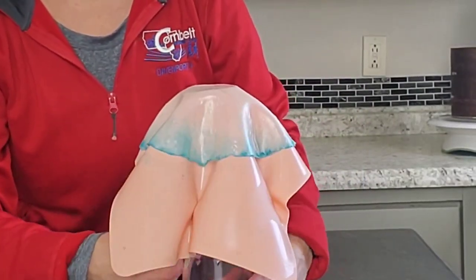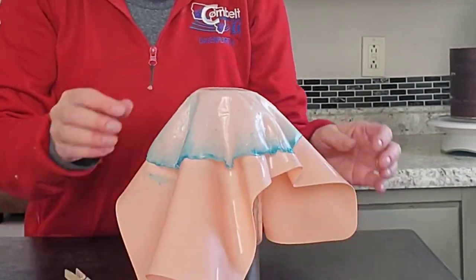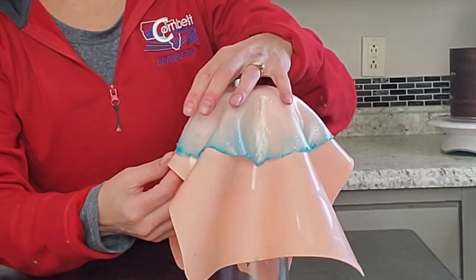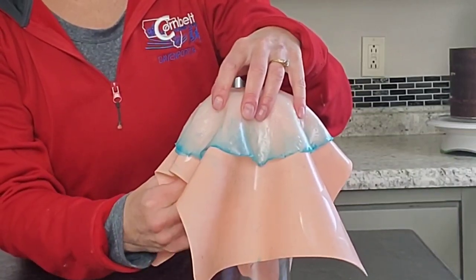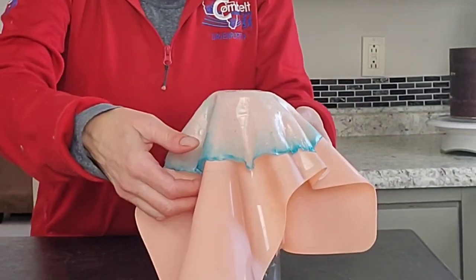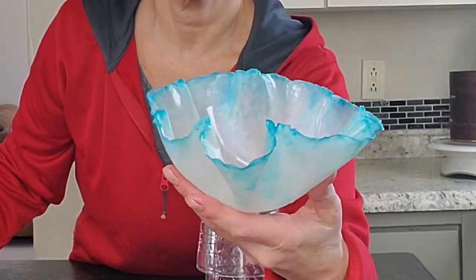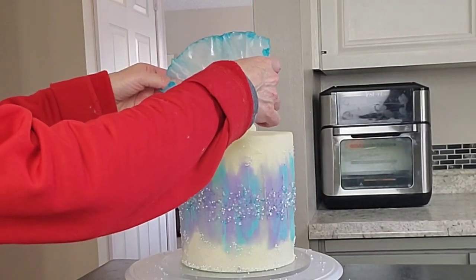Now my topper is dry, so I'm going to very gently take these pins off and try to pull the silicone mat away from it little bits at a time. This is very fragile — it's just one thin layer of rice paper — so getting it off the mat is the tricky part. Once it loosens up, just go ahead and pull it off.